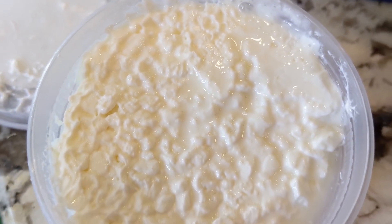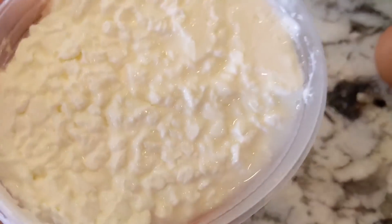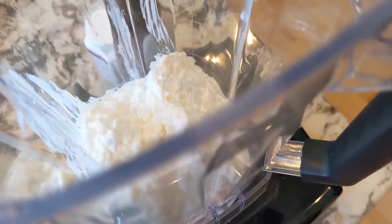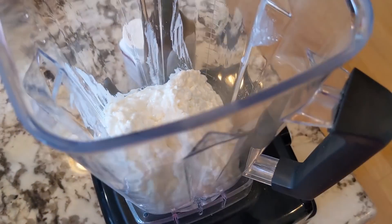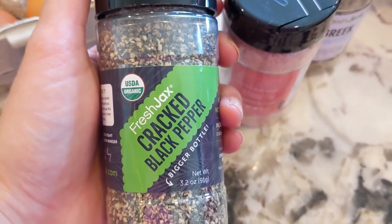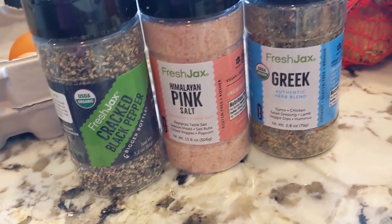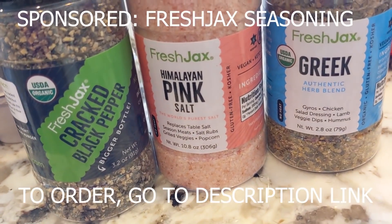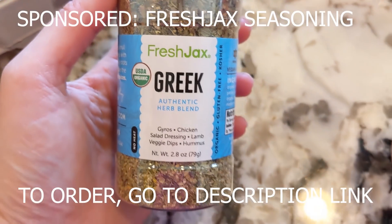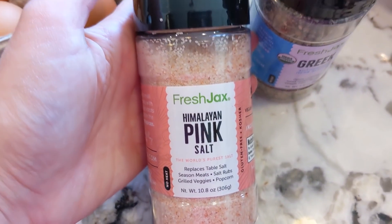Next, we're going to add in for our cheese layer two cups of cottage cheese. You could use ricotta - I just happened to run out of ricotta. I'm going to mix it in my blender to make it like ricotta, and put in one egg and beat it together with your cottage cheese along with one-fourth a cup of Fresh Jack's Greek seasoning, a pinch of Fresh Jack's cracked pepper, and a pinch of Fresh Jack's pink Himalayan salt. Fresh Jack's did sponsor this video - thank you so much, Fresh Jack's, for your incredible clean spices and clean ingredients. I will put in the description link below how you can order Fresh Jack's.